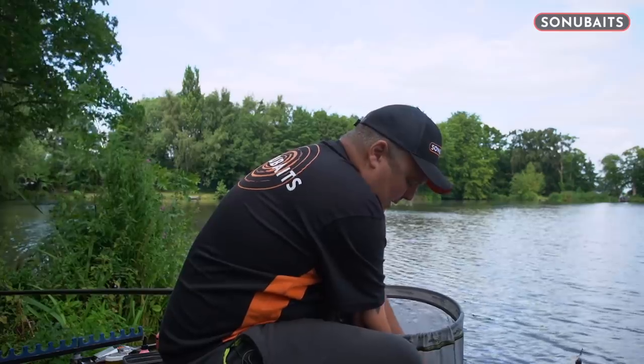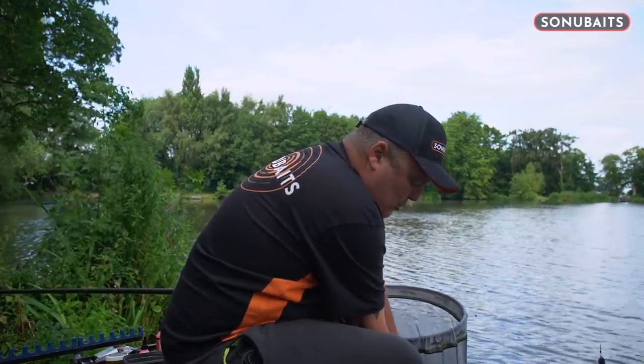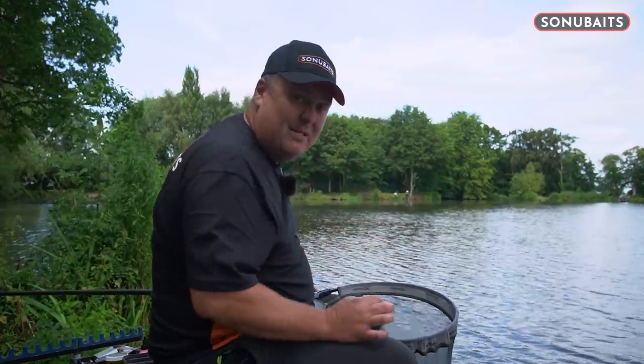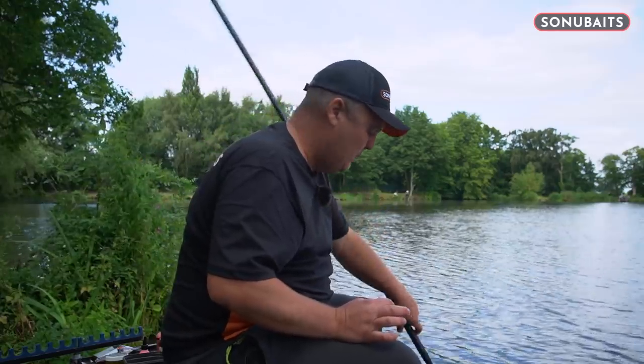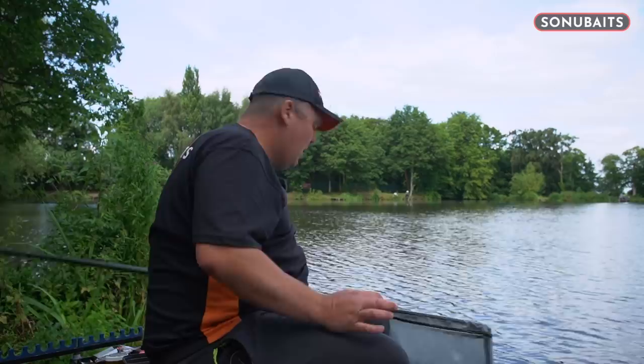Of course they have all sorts of other versatile uses if you want to use them on the pole or whatever else, but for me these expanders are the best ever bomb hookbait in the world. So if you like what we've done, we are going to be out filming lots and lots more videos for the Sonia Baits YouTube channel, so feel free to like and subscribe. Leave a message in the comments if there's anything specific you'd like me or any of the other consultants to focus on. Hope you enjoyed it — I'm going to catch a couple more and we will see you all very soon.